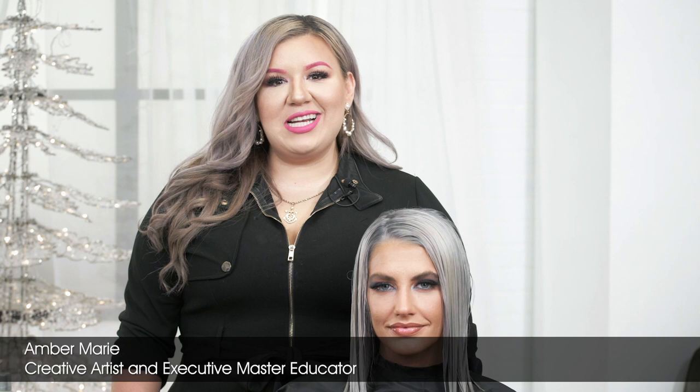Hey everyone, my name is Amber Marie, creative artist and executive master educator with Farouk Systems. Today I'm going to be taking you step by step on how to create a beautiful sleek modern blunt cut.